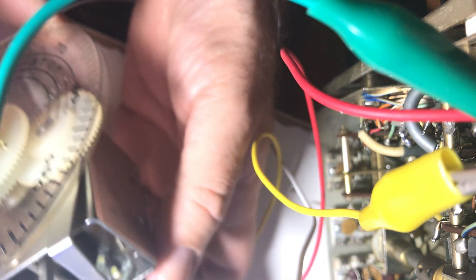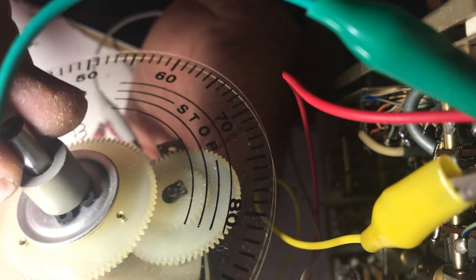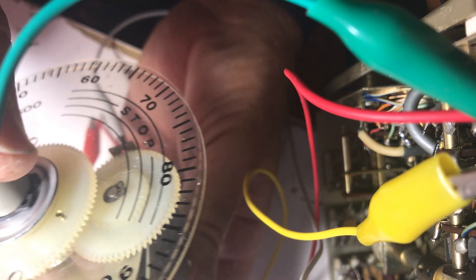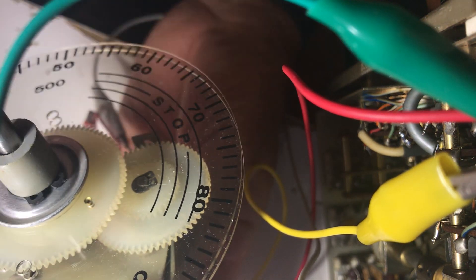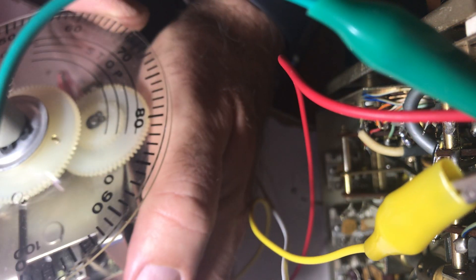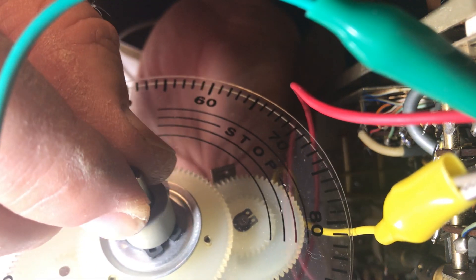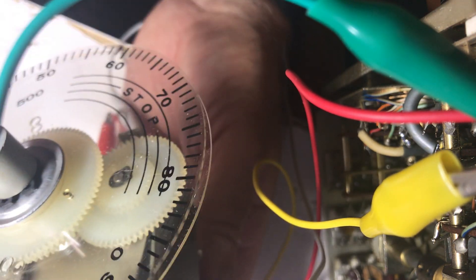I'm going to go two clicks the other way - click, click. Now I'm going to set it back - well, that doesn't work very well. So I kind of got this right on the pin which I don't like. That's pretty close, but if I turn it only about 20 degrees I hit the pin. So how can we get around that?